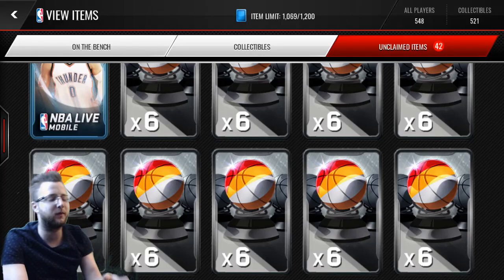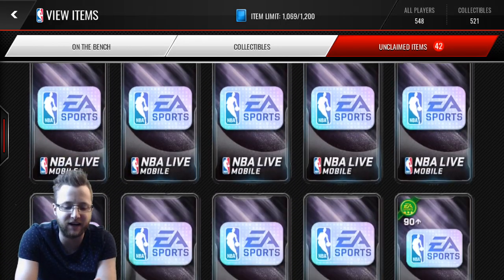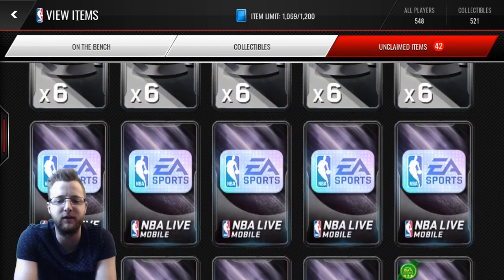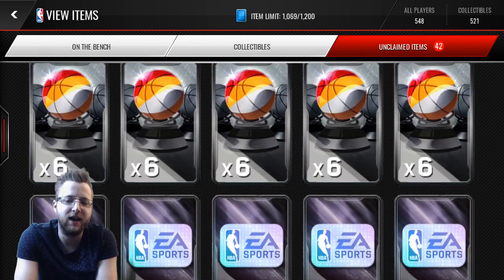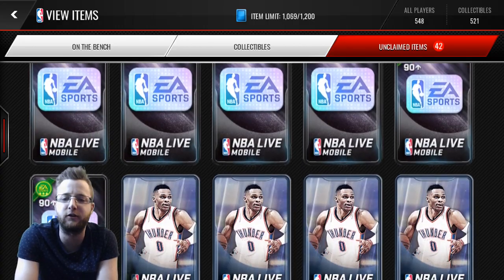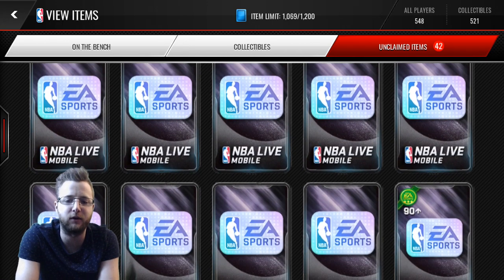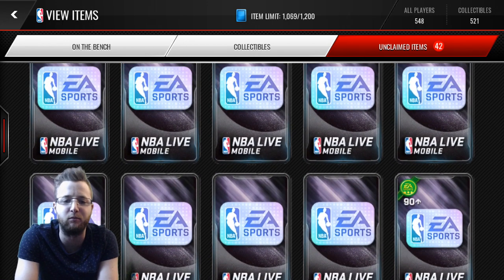Alright, how's it going? So you know that we like to open signature packs, and it seemed like the perfect time to come back to an NBA Live Mobile video because they got new signature packs and signature bundles in the store with Series 3 players. We picked up two of the bundles and some of the packs as well — four packs in each one of those plus the topper, and then we picked up that one bonus pack.